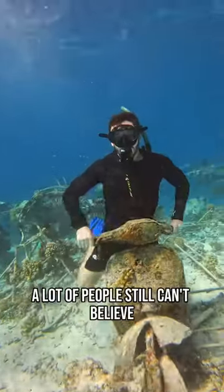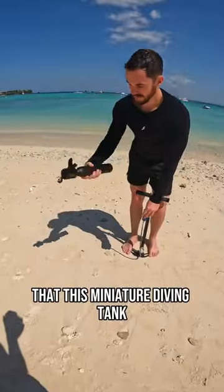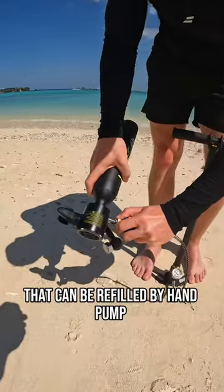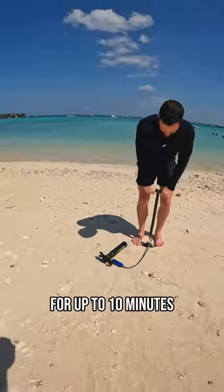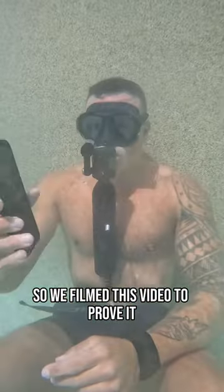Too bad it's fake. A lot of people still can't believe that this miniature diving tank that can be refilled by hand pump can store enough air for you to breathe underwater for up to 10 minutes. So we filmed this video to prove it.